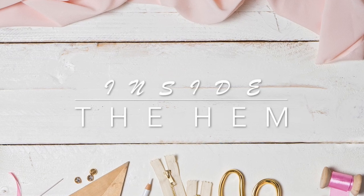Hi you guys, Lindsay here. Welcome back to my channel, Inside the Hem. I know you guys can relate when I tell you how frustrating and annoying and inconvenient it can be to hem things. It's literally one of my least favorite things to do.